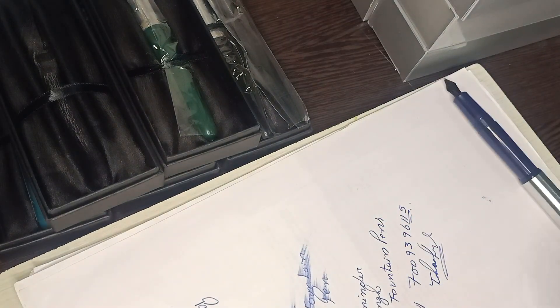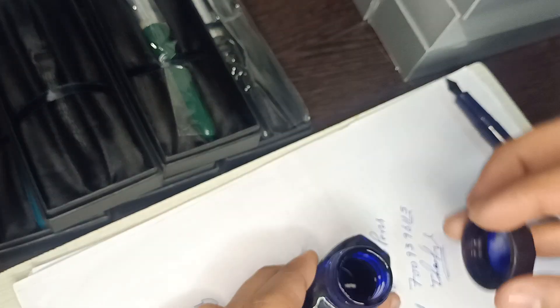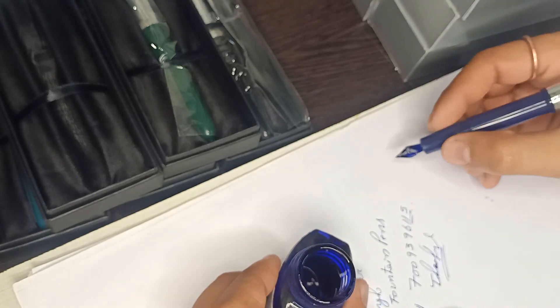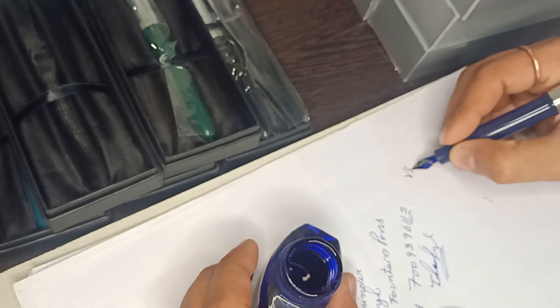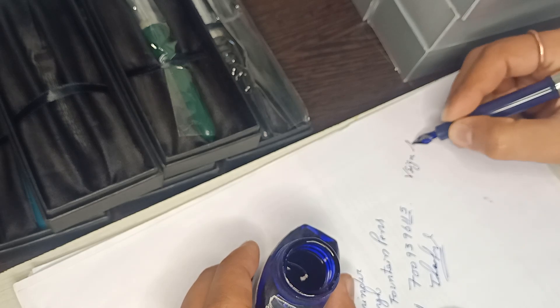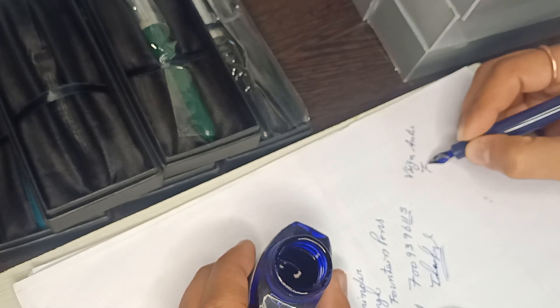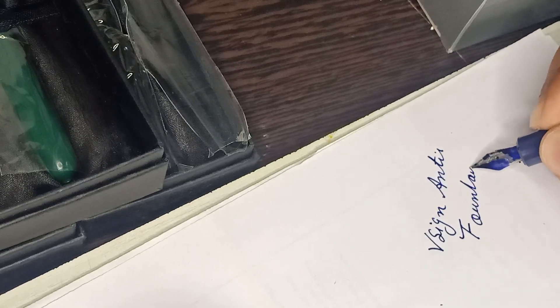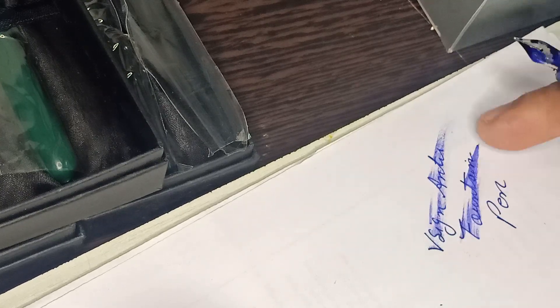Let's try how it writes. Wow, V-sign antique — one minute. Wow, fountain pen. Very wet writer — very, very wet and smooth.